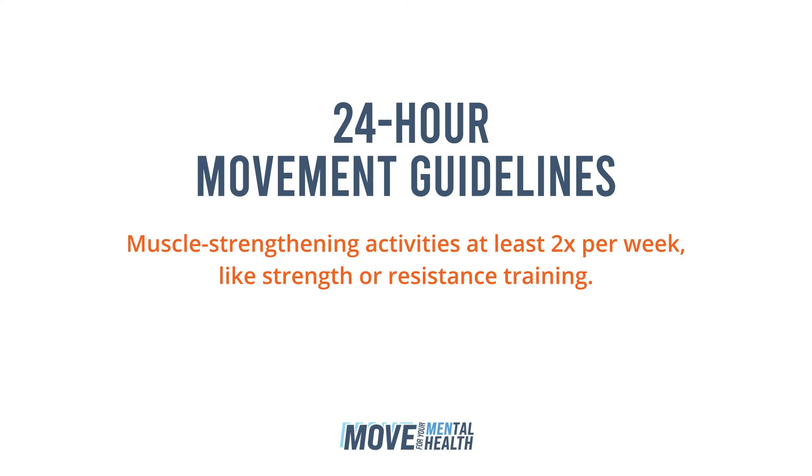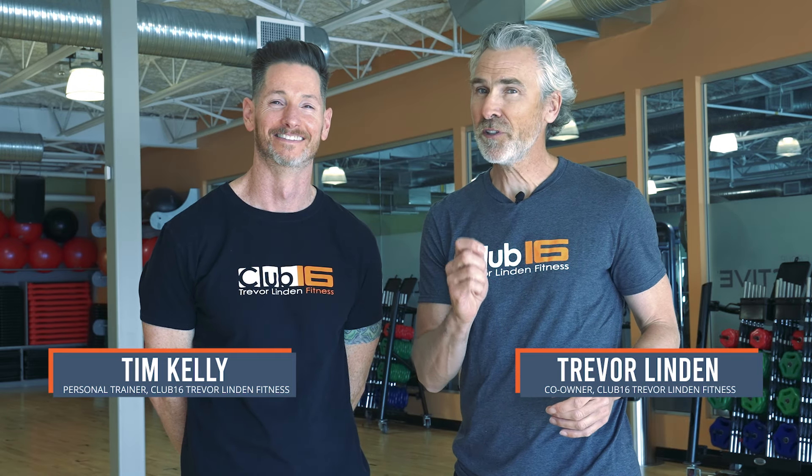Hey guys, are you ready to add more movement to your day? In this series we're sharing four workouts based on Canada's 24-hour movement guidelines — exercises that benefit your body and your mind. I'm here with Tim, one of our incredible Club 16 Trevor Linden Fitness trainers. He's going to lead us through today's workout.